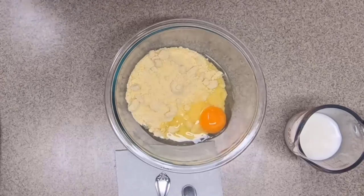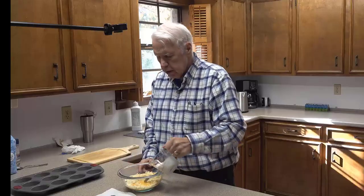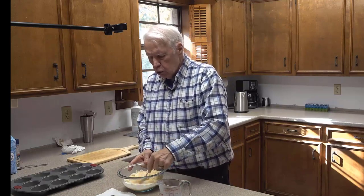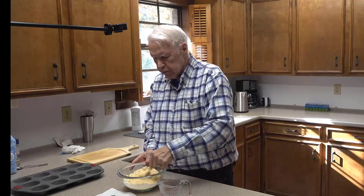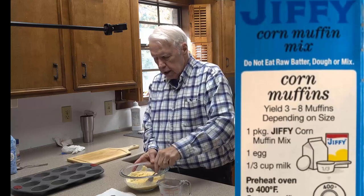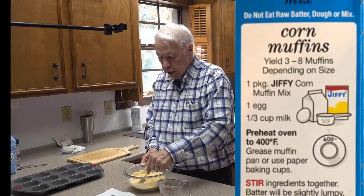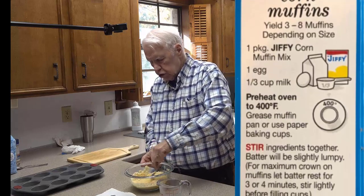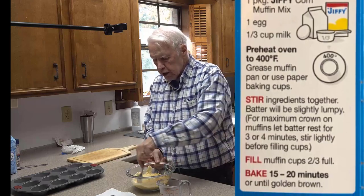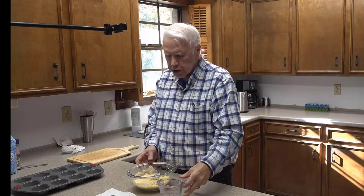Notice how dark that yolk is — this is from a pasture-fed chicken. If you get factory-raised chicken eggs, the yolk won't be nearly that bright orange. On the package, the instructions say the mix will be lumpy, and yes, that's what we want. It also says that in order to have the muffins crown up nicely you need to let it sit for three or four minutes, and that's exactly what we're going to do.